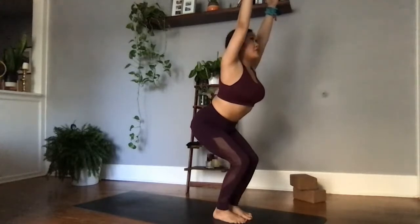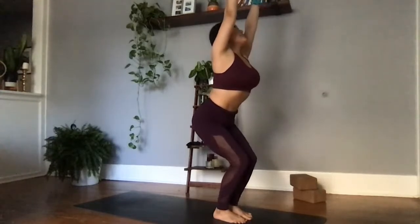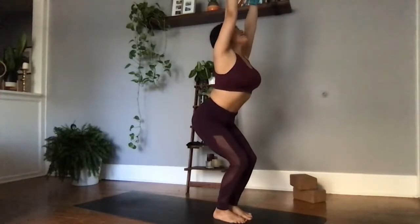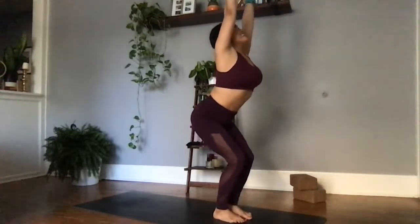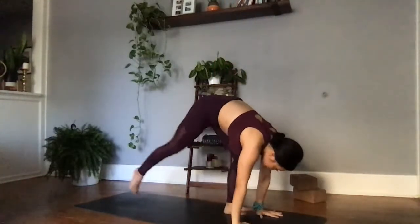Slightly tuck the tailbone in, finding the natural curvature of the spine. Taking one inhale here — you've got this. Exhale, sink two inches lower. One more breath — inhale, fill up. Exhale, forward fold, planting the palms. Choosing to find your vinyasa — high to low plank, tuck the elbows into the ribs, lower down. Upward facing dog, pulling the chest through. Exhale, big toes come to touch, knees get out in opposite directions — child's pose.